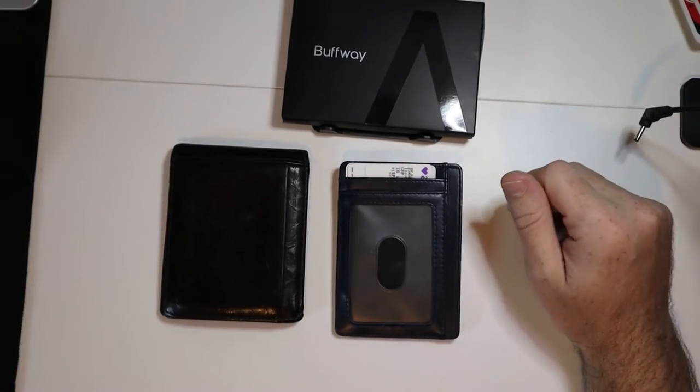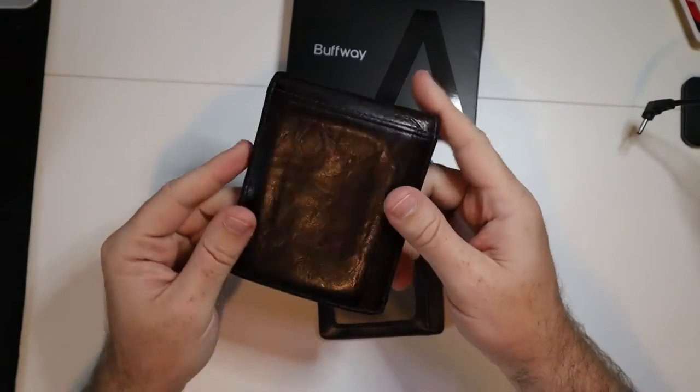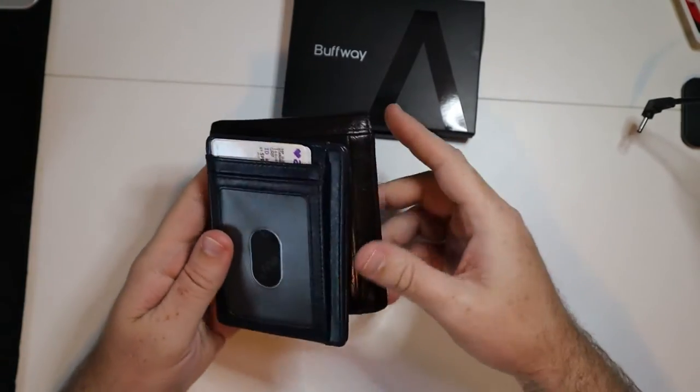Finally did it. I switched over to one of these more slim style wallets. This was the wallet I was normally carrying around. This is a Fossil leather wallet. This is obviously a good wallet, but if you look at the size of this already,